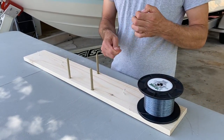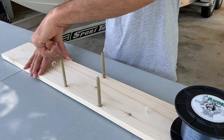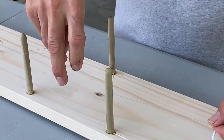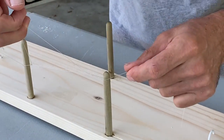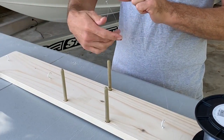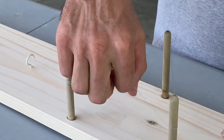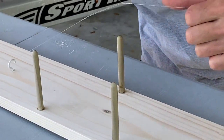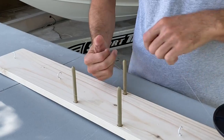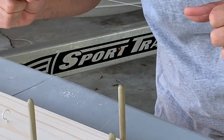So start with your overhand loop, run that down to your last hook, and then go over the top, around the bottom, and back over the top towards the spool. Wrap them together seven or eight times — it doesn't really matter, don't get too crazy with it. You've got to moisten your knot, otherwise your line will break. You can use water, spit on it, whatever you want. Put it in through the middle of the top loop.